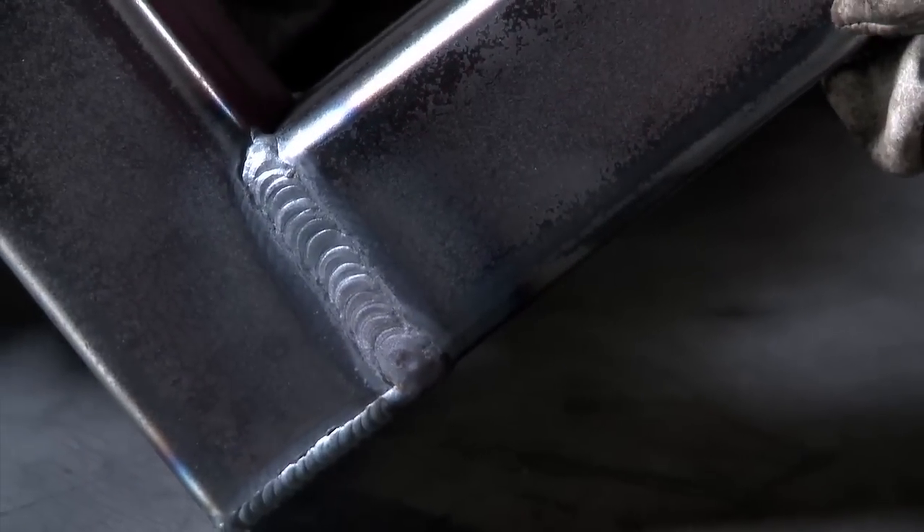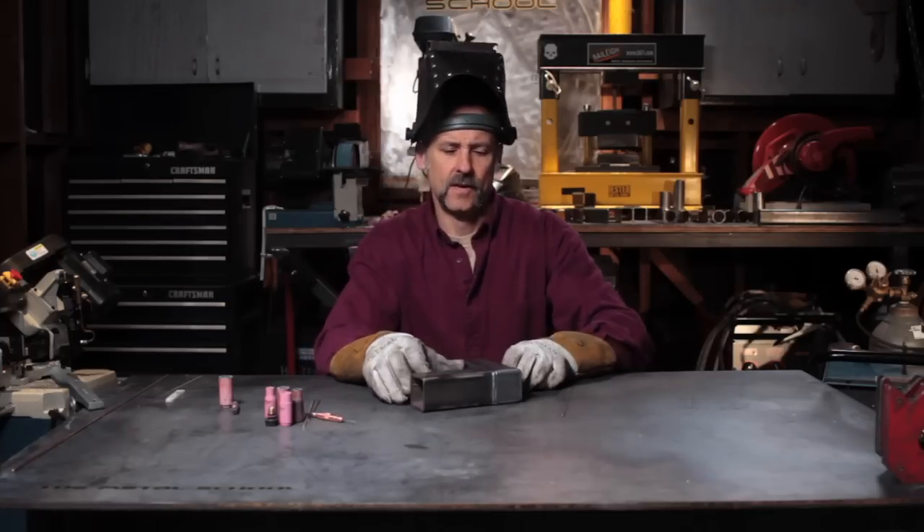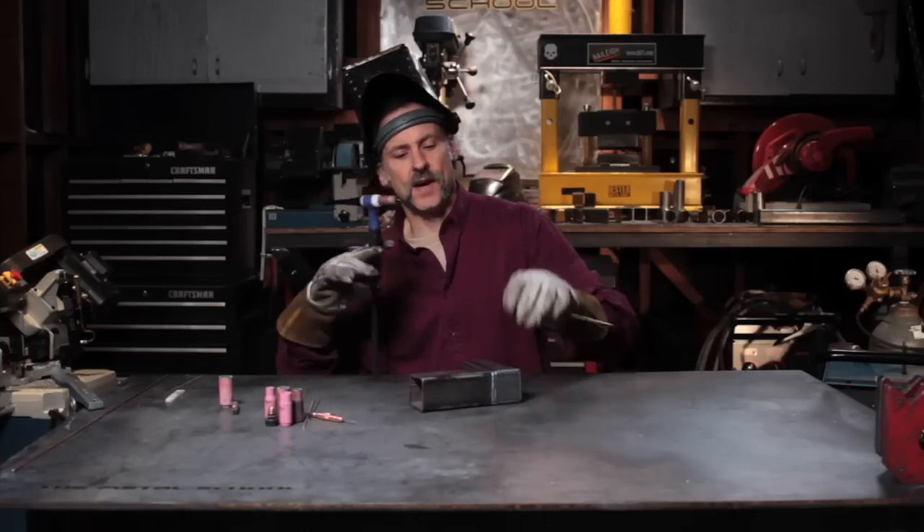Nice, tight, flat weld. Then I'm going to go ahead and do the other side.